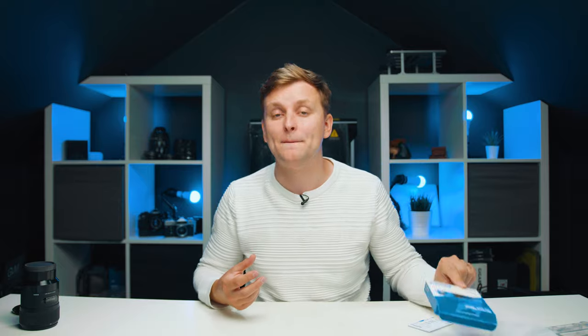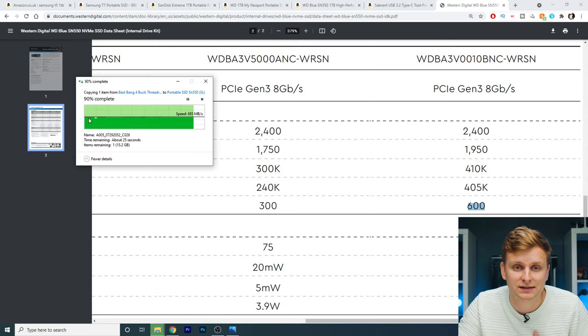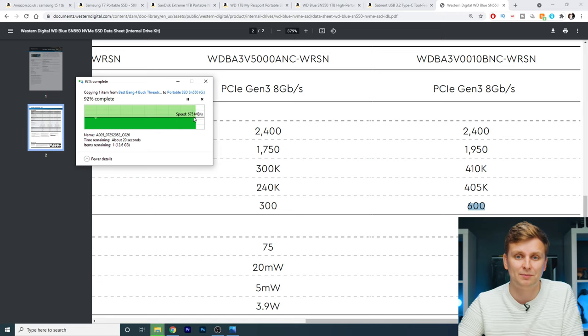You don't have to buy this exact SSD — I found it on a killer deal, and I'll leave this and some alternatives in the description. Once you're done using it as a portable recording drive, you can also pop it out and use it as an internal SSD in your PC. It performs even faster internally because it's a PCIe 3.0 drive with read and write speeds up to 2.4 gigabytes per second — more than double what we get through the USB enclosure. Look at it constantly running close to 700 megabytes per second — fantastic performance.